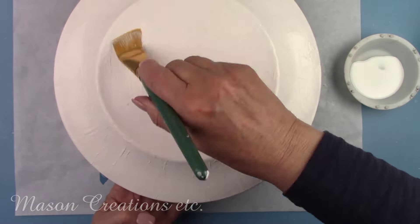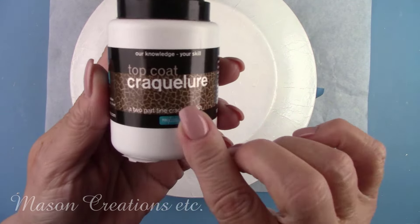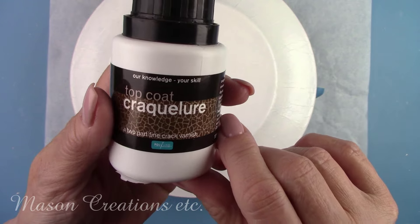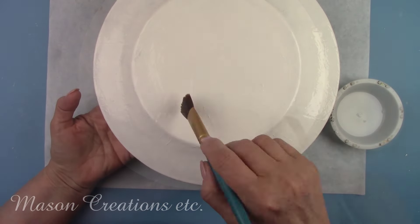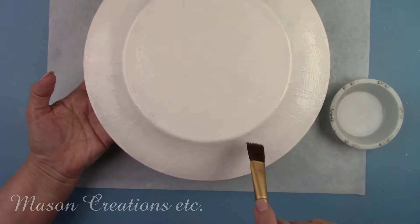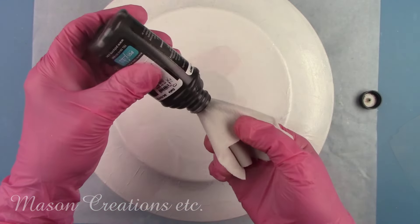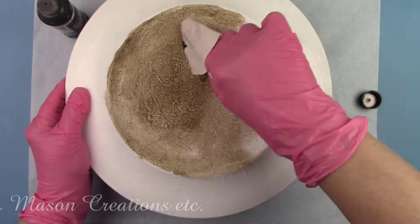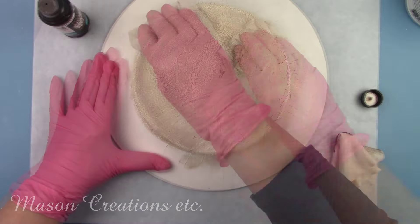After an hour you're safe to proceed with step number two. Now I'm brushing on step number two — the top coat. I'll let that dry for an hour as well. Once that dries there will be hundreds of little cracks all over the plate, but you won't see them until we add the dark highlighter. Now I'm going to add the dark highlighter. I'm wiping it on with a soft cloth and then wiping it off with another soft cloth. It will remain in all the tiny little cracks making them stand out. I love this look!